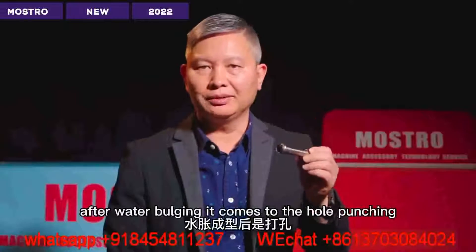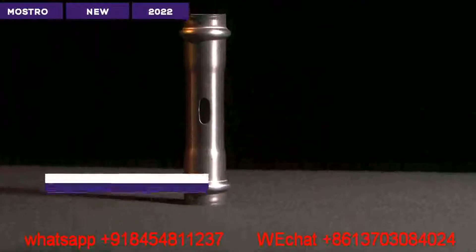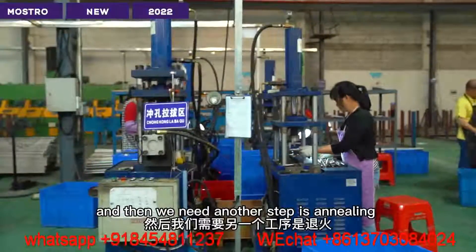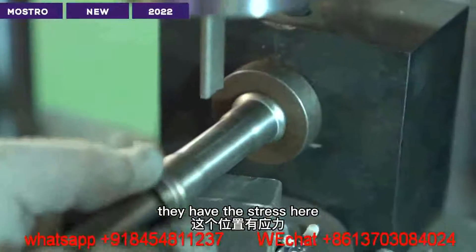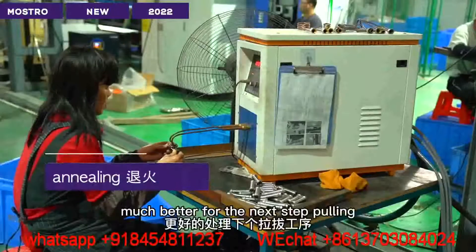After water bulging, it comes to hole punching. To make the hole punching, we then need another step which is annealing. Because when you cut, there is stress. So we need heat treating to make this part much better.